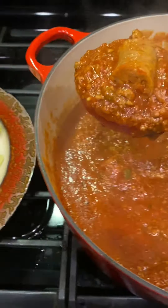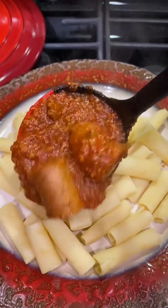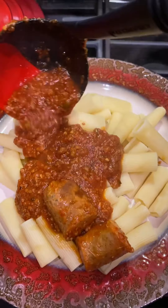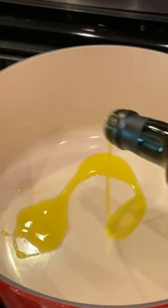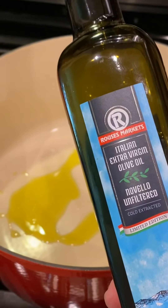What's up ladies and gentlemen, I'm showing you my homemade meat sauce with green onion sausage. It is a fan favorite in my house. You want to start off with some Rouse's Novello olive oil — this is high quality stuff.